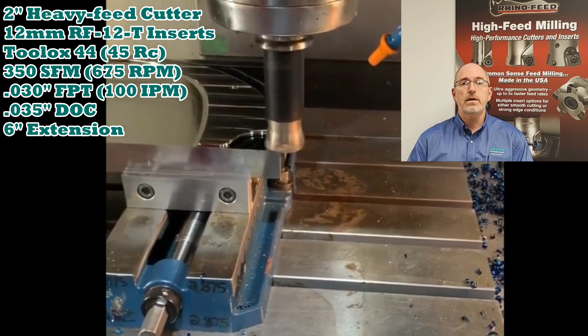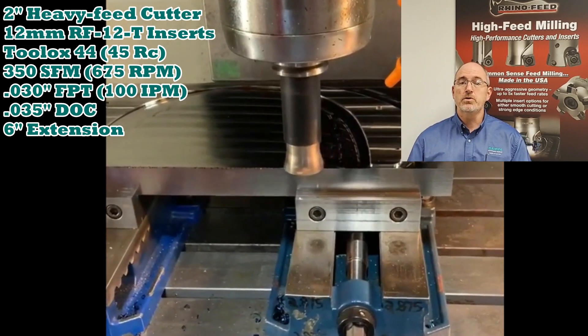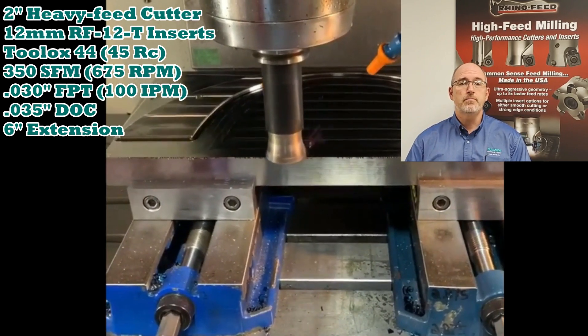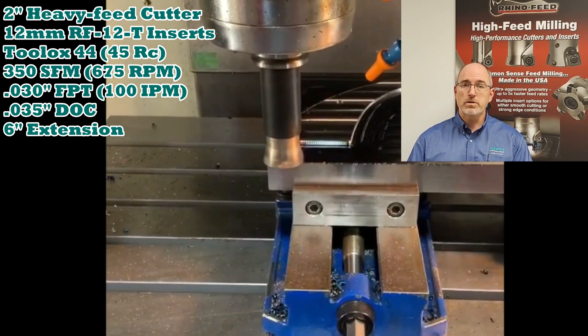Scott Clark, our Indiana application specialist, got a call from a customer needing to rough a lot of material from a good-sized block of 45 Rockwell Toolox 44 material. This was going to be an unattended cut, so the customer wanted to keep the operating parameters somewhat conservative.